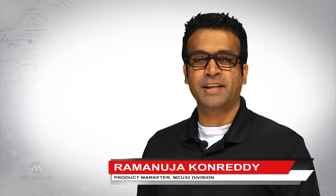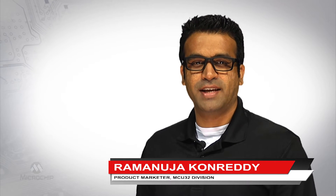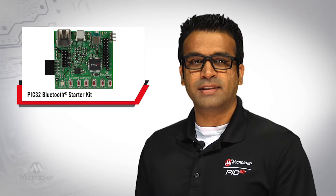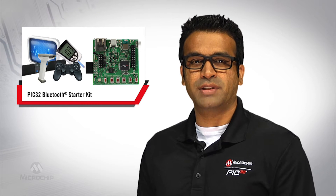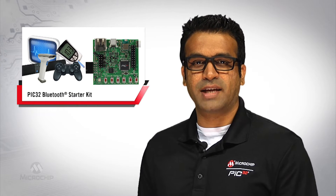Hello, my name is Ram Khonredi and I'm a PIC32 microcontrollers product marketer at Microchip Technology. I would like to introduce you to our PIC32 Bluetooth starter kit, a turnkey platform that eases the development of Bluetooth enabled products such as digital audio accessories, gaming controllers, thermostats, barcode scanners, and diagnostic tools.